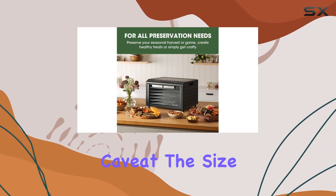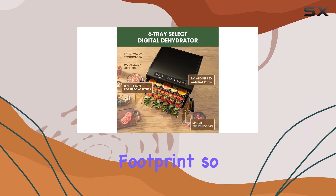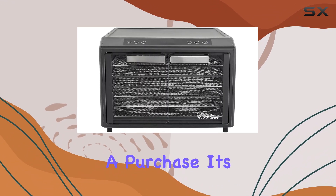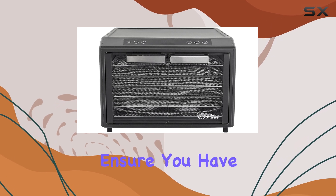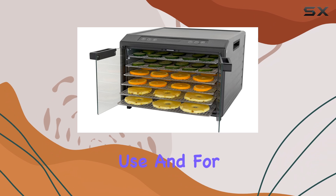However, it does come with a caveat: the size. The Excalibur has a large footprint, so if you're limited on counter space, you'll need to measure carefully before making a purchase. It's essential to ensure you have enough room to accommodate this appliance, both when in use and for storage.